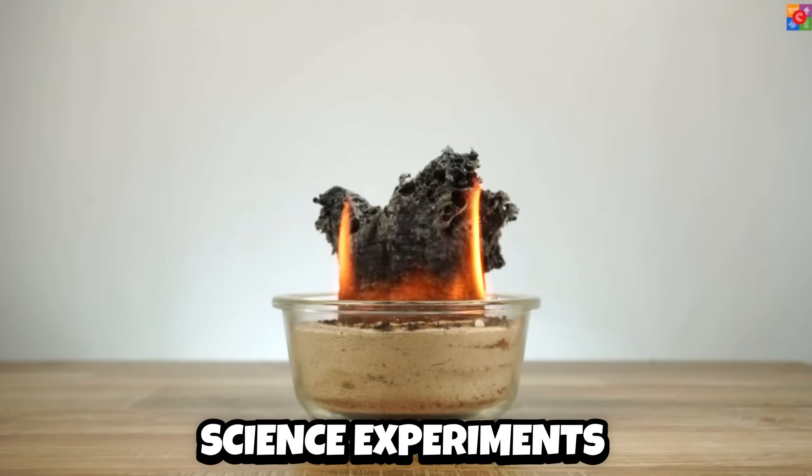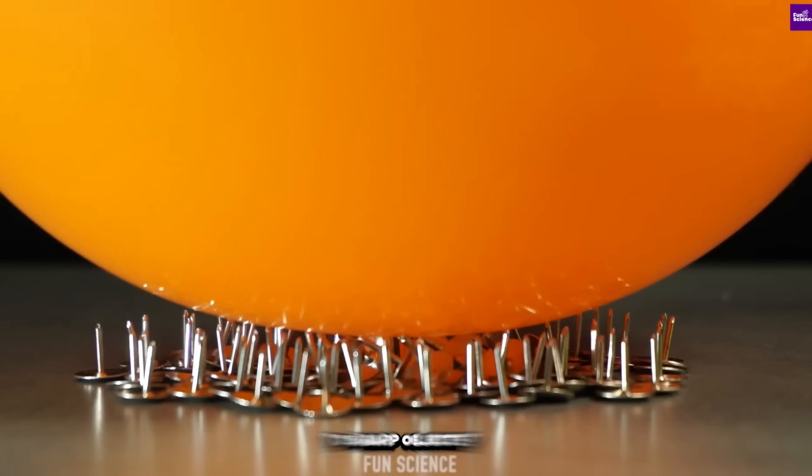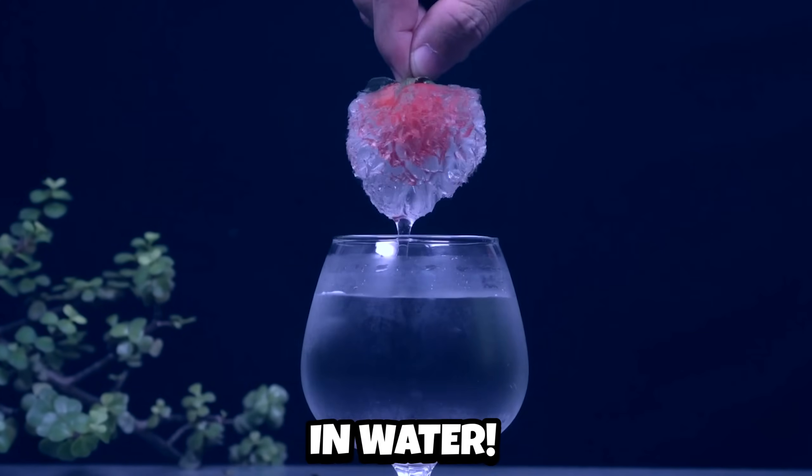Today we're checking out 20 of the craziest science experiments to ever be up on YouTube — like a balloon that doesn't pop with sharp objects, homemade lava lamps, and even a really crazy way to freeze strawberries in water.